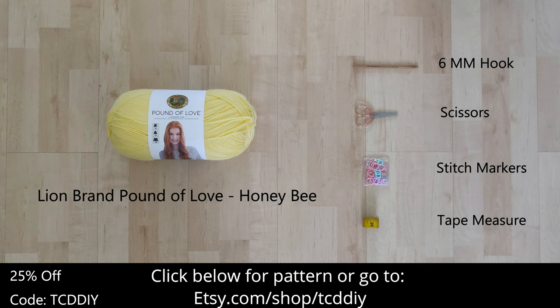For this project, any category 4 yarn will work, but I used 75% of Lion Brand's Pound of Love in Honey Bee. As for tools: a 6mm hook, scissors, stitch markers, and a tape measure.